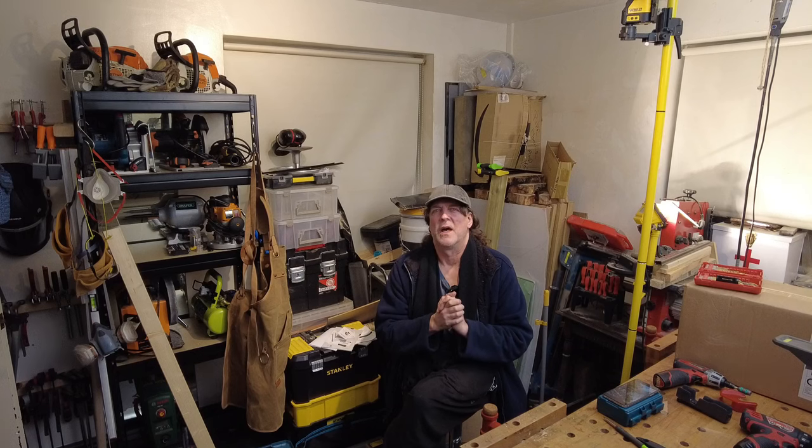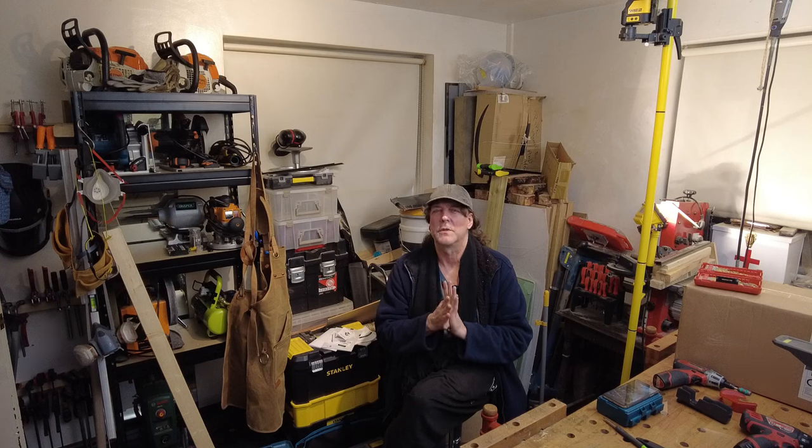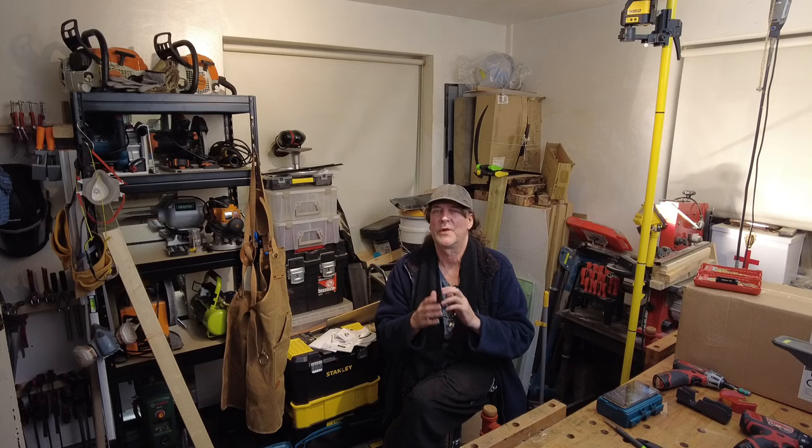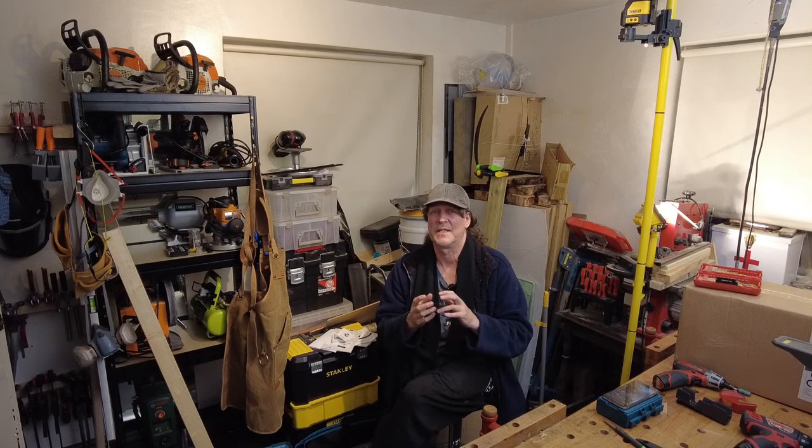Hi all, welcome to the Compact Cave with Rufus Ruff Cup. What I'm going to show you in this series of videos is how we can turn a four and a half meter by four and a half meter working environment into a modern workshop with some space-saving ideas. So without further ado, let me show you what we've got to work with, and then I'll work through in the series of videos how to make some space-saving ideas.